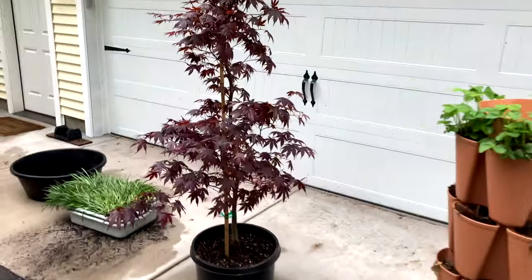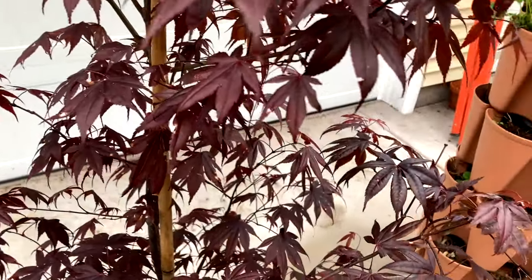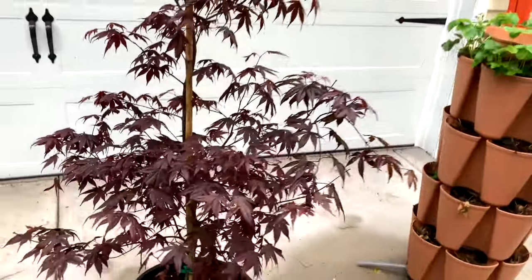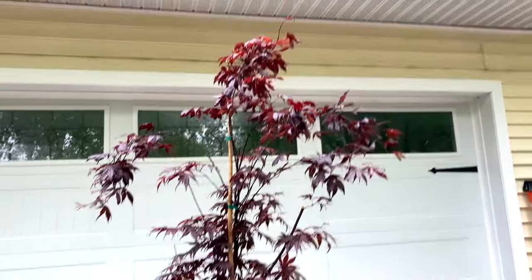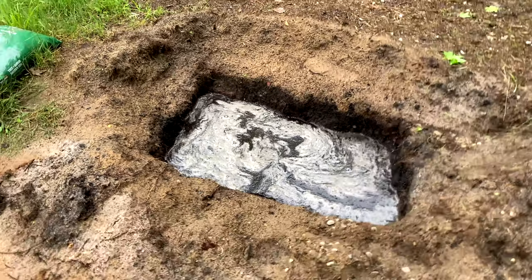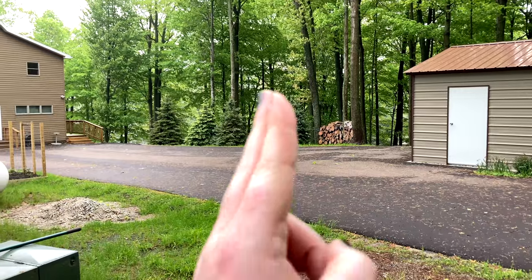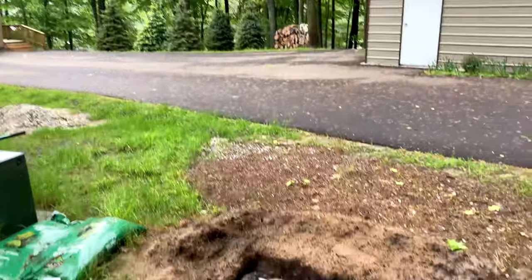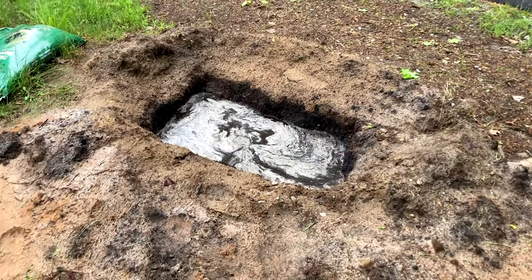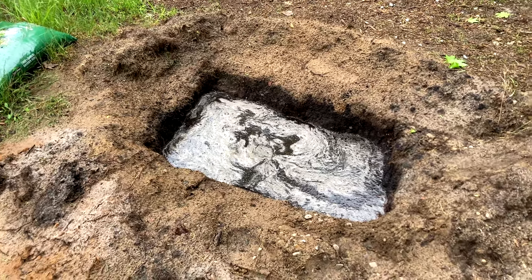I'm going to grab some Biotone starter fertilizer to add when we put it in. I also want to show you what's going to be going into the space where this is coming out of. This is a gorgeous Japanese maple — it's got really pretty foliage, larger leaf than some Japanese maples. Right now it's looking a little purpley; when the sun hits it, it's very red. Against the yellow of the house, it's going to look even more red. Our soil here is extremely sandy — we're about a mile and a half from Lake Michigan and a quarter mile from sand dunes — so we like to amend locally for shrubs.